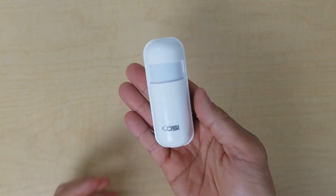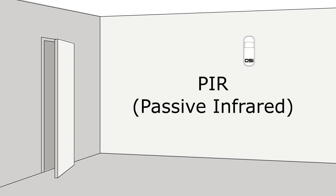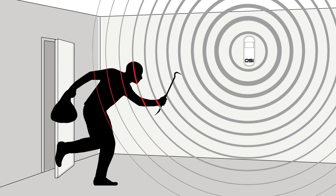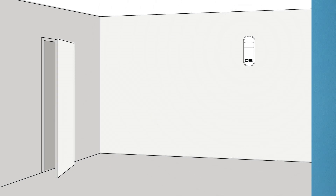PIR stands for passive infrared, which detects infrared energy. When a person passes by a motion sensor, it will trigger the sensor by detecting a change in temperature from the heat of your body. This is why the placement of the motion sensor is so important.